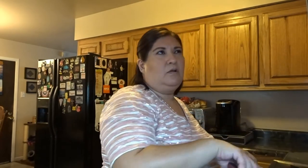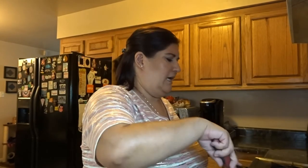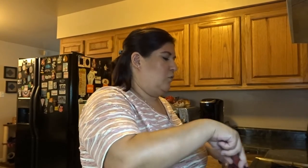Usually around the beginning of September we have our state fair. But this year I don't think they're going to have it. So we've already talked about it — since we mostly go for the food, we're going to make state fair food at home. I think it was like funnel cake.